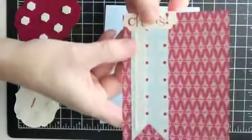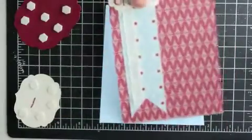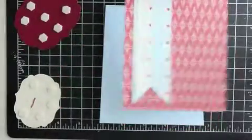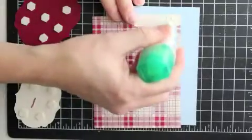So you can see there — I might have moved it over a little bit if I had planned a little bit more in advance, but that's okay. And now I'm just looking for my tape. I'm going to just put this on my card front.